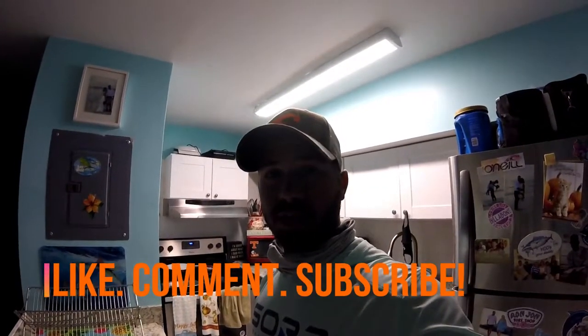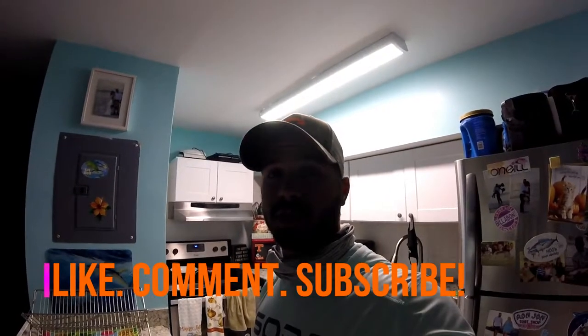Thanks guys for tuning in. Hope you enjoy. Hope this is helpful. Hit that subscribe button, hit the like button, leave a comment. Hope you enjoy.